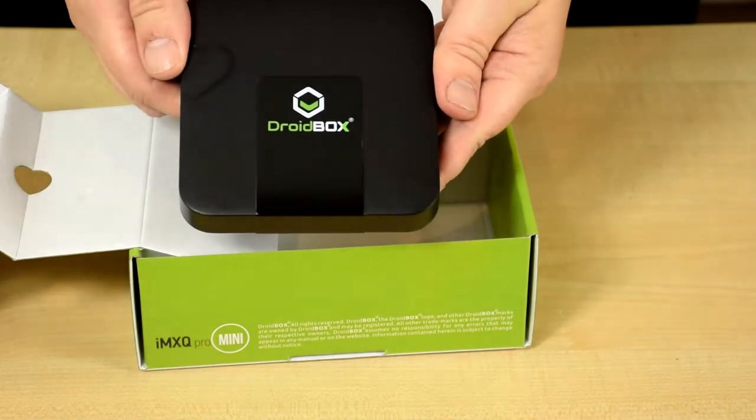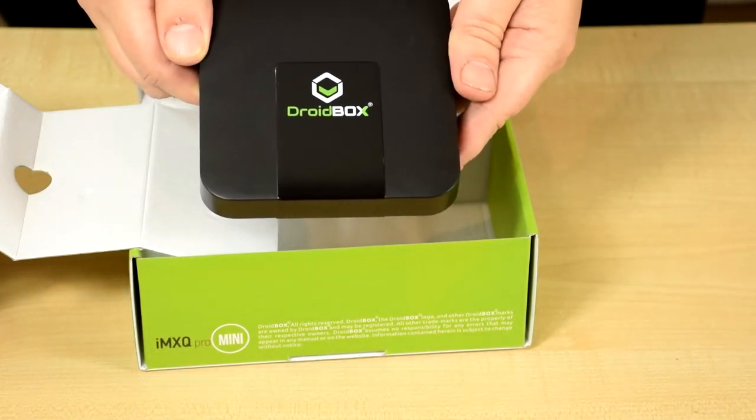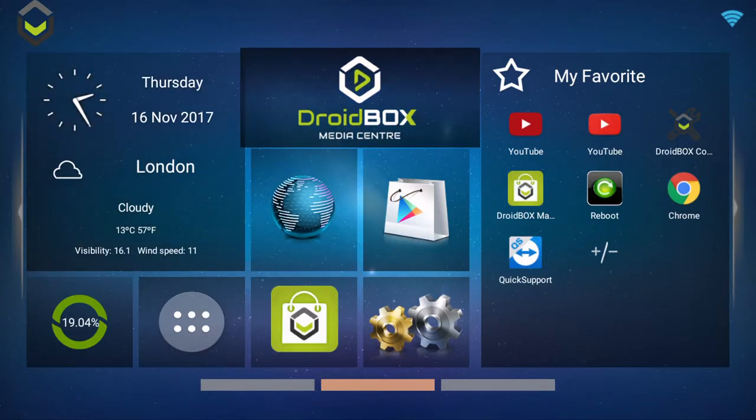So what we'll do next is show you a demonstration of it up and running. The IMXQ Pro Mini uses our familiar and easy to use home screen launcher.